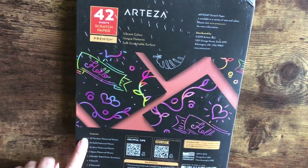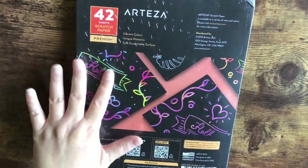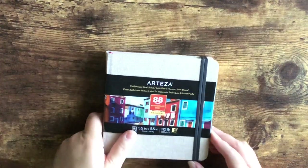It contains 20 rainbow pattern sheets, 10 gold, 10 silver, two space patterns — I love that — four double-sided stylus scratchers, four stencils, four postcards, and two sharpeners for the stylus scratchers. So everything you need is in here and I cannot wait to play around with these.